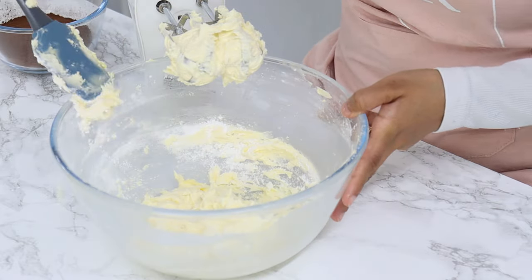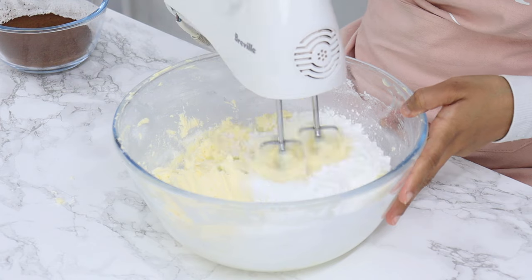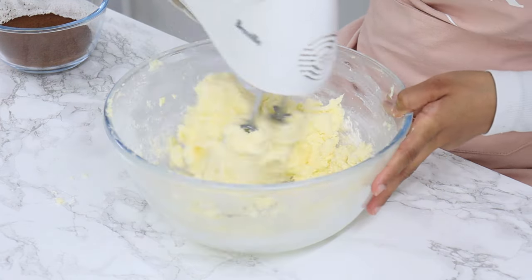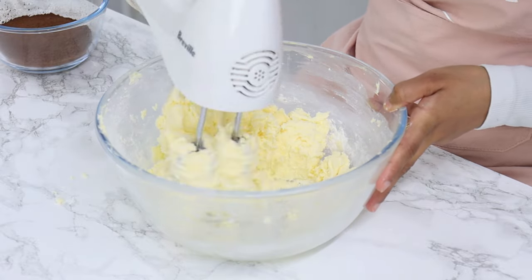Now I know this may seem like a lot of icing sugar, but I promise this frosting isn't too sweet. We're also making a decent amount of frosting — this batch will completely frost an 8-inch two-layer cake.